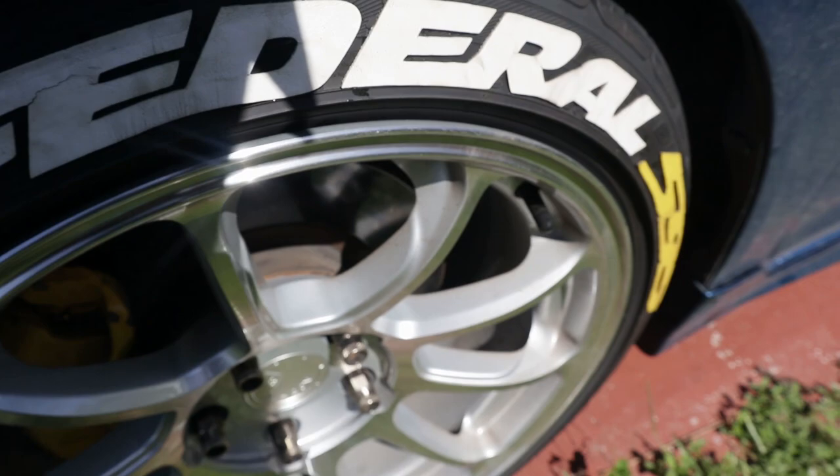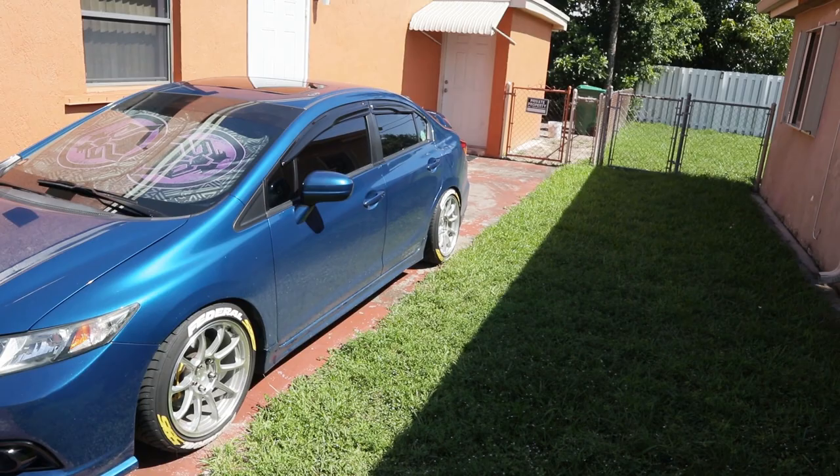I don't know if you guys can see that — it gets really dirty with brake dust and stuff. But yeah, we're gonna ceramic coat them and show you guys how to do it. It's really simple and really easy.